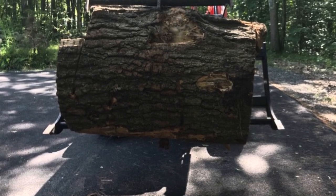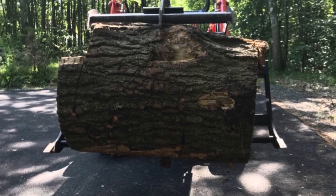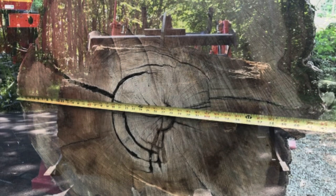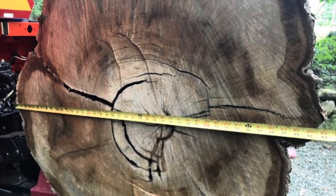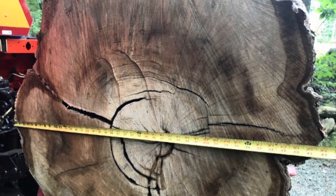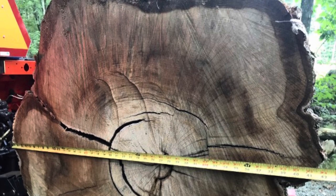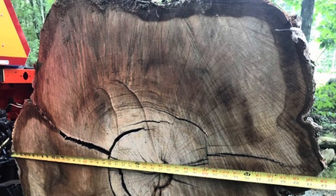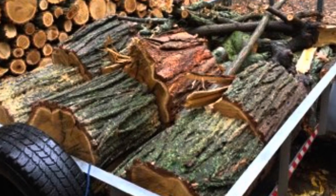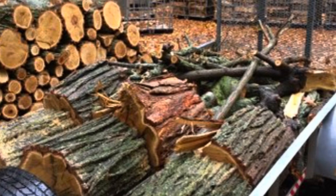In today's episode we're going to talk about monster firewood rounds and different ways that you can deal with them. If you process a lot of firewood, it's only a matter of time before you're going to come across some monster size wood like this 42-inch red oak. Rounds this size, even 16 inches in length, can weigh upwards of a thousand pounds in some cases, so we need to find easier ways to deal with them.